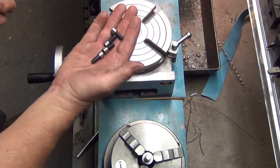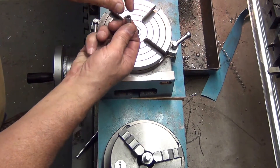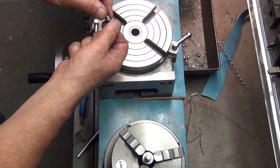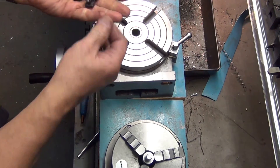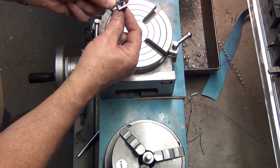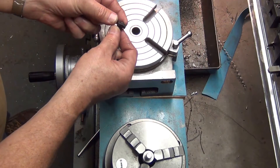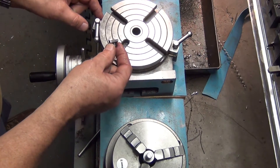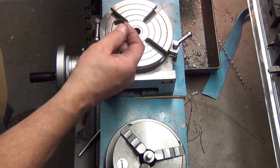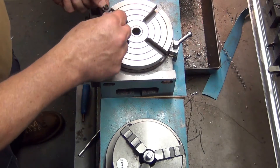We ended up turning our screws down to 0.415 — four hundred and fifteen thousandths. We milled off part of the t-nut so it clears the locks on the side. So we're ready to go.